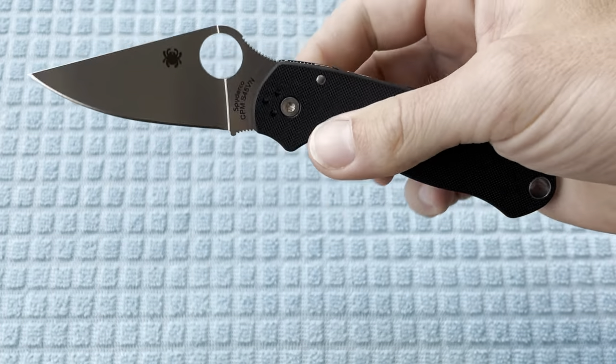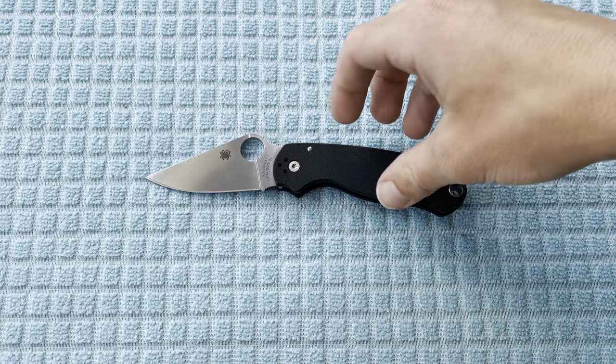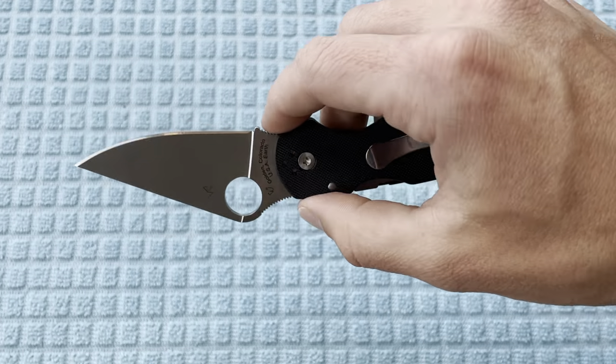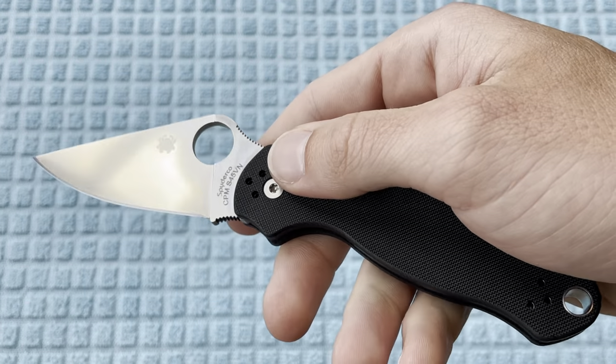I think they used S45VN in — I forget what it's called, the poachy maybe — the little titanium dog model that is really cool from Spyderco. And then of course Chris Reeve is transitioning into S45VN from S35VN.